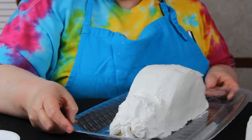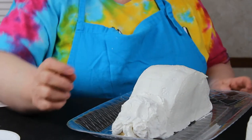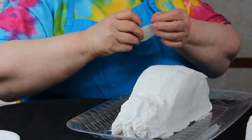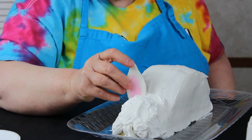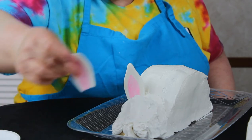Now the finishing touches — at least to the decorating part. We have made some fondant ears and we're just going to stick them right in there. We even have a floppy-eared bunny.